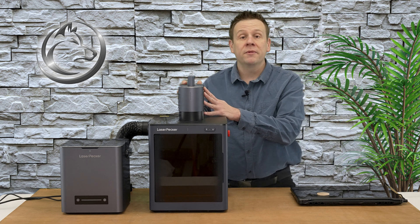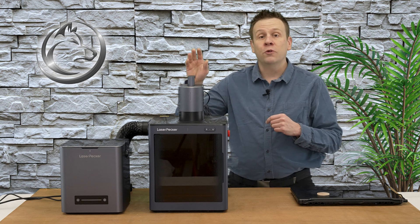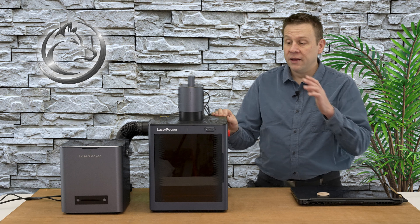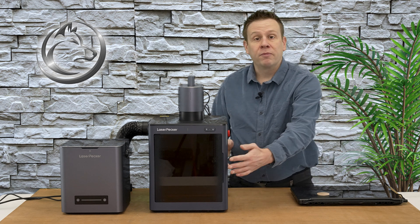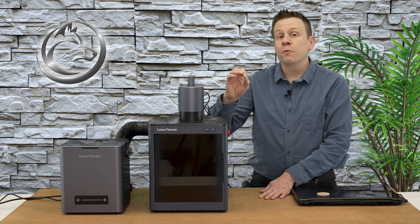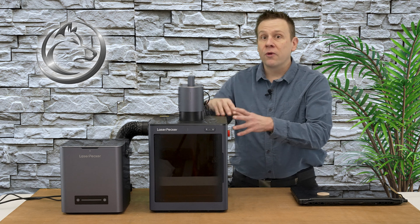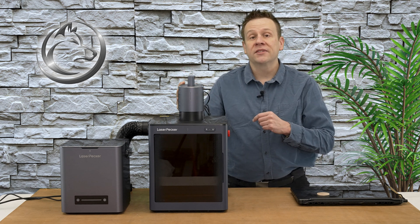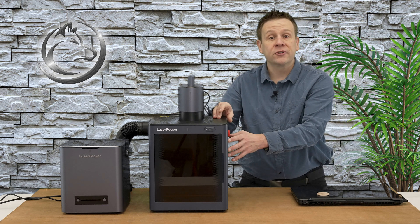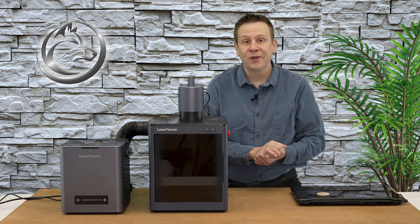The machine I'm going to be using is the LaserPecker 5. It features a dual laser source of 20 watts of laser diode power and 20 watts of fiber laser. The enclosure is going to block all of the scatter light during this project and it also has a highly accurate camera system built into it. I'll have links in the video description including a video on all the features of the safety enclosure, because there's a ton of cool stuff built into it.